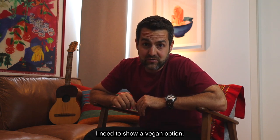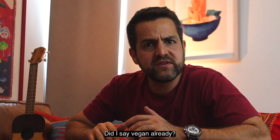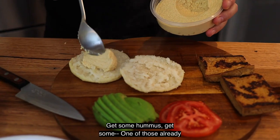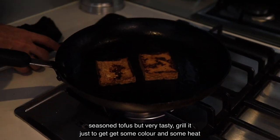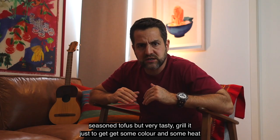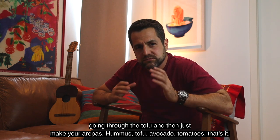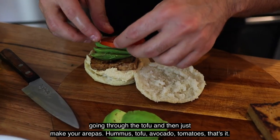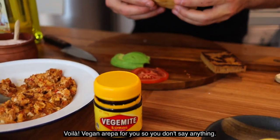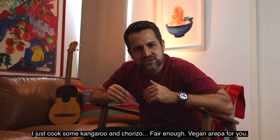This is 2020 and I live in Melbourne, Australia — I need to show a vegan option. This is a hipster, vegan, Melbourne-style cafe arepa. Get some hummus, get one of those already-seasoned tofus. Grill it just to get some color and heat going through the tofu. Then just make your arepas: hummus, tofu, avocado, tomato. That's it — voilà, vegan arepa for you. So you don't say anything — I just also cooked kangaroo and chorizo, fair enough.